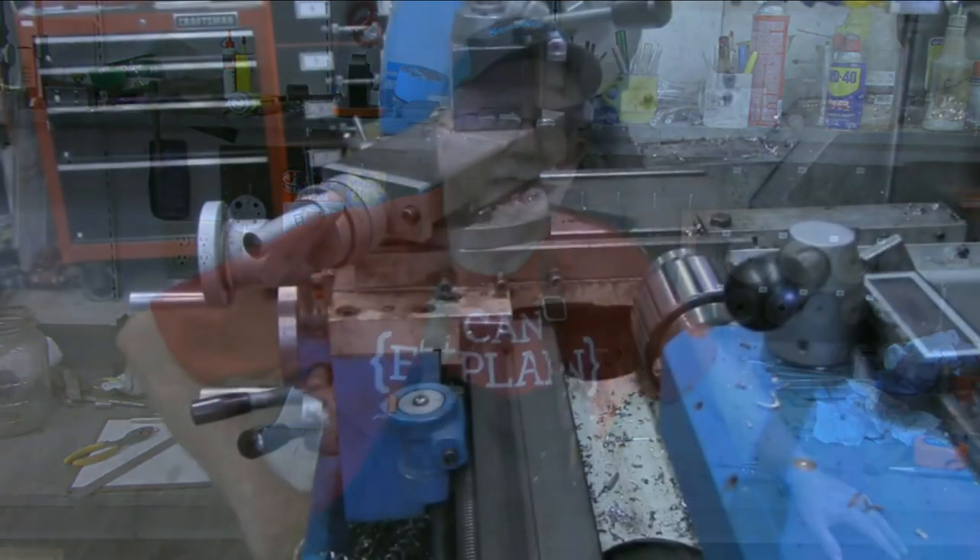This next little tidbit is in response to several comments on some of my previous videos, and emails concerning the carriage lock modification I did to my lathe. So let me turn the camera around to the lathe now and show you how it came from the factory.